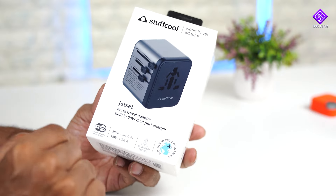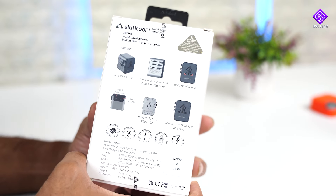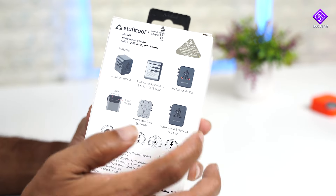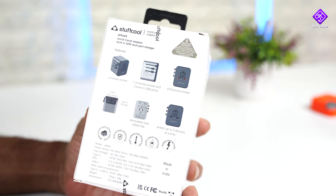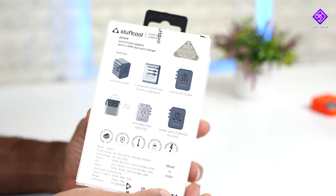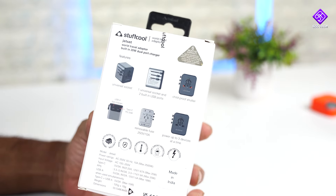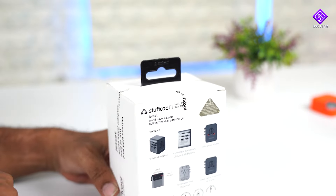This is the box packaging. There are many features in this box: a child-proof shutter, the ability to charge three devices in one place, a removable fuse, a USB Type-A and a USB Type-C port, and a universal socket. Let's see how it works.